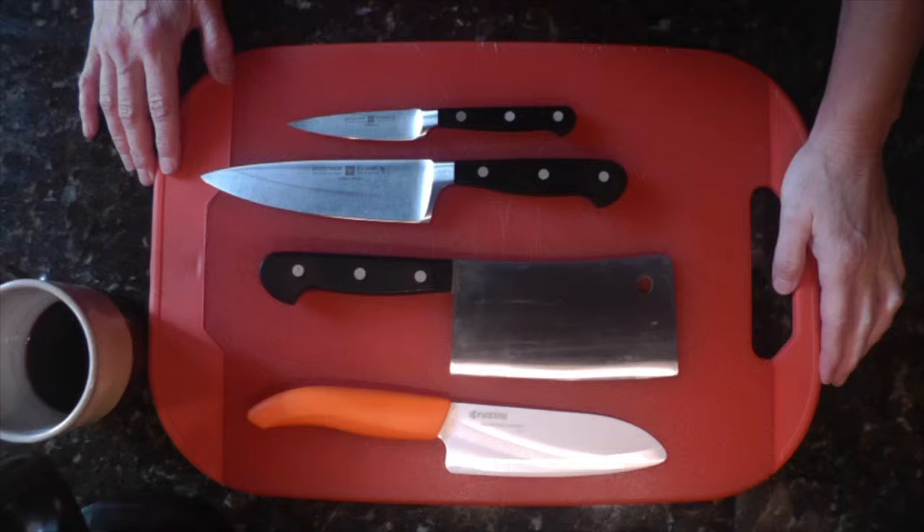Hey YouTube, Terry from Flamingo Dog here. We're going to continue our little series of the right tool for the right job, and today we're going to talk about knives.